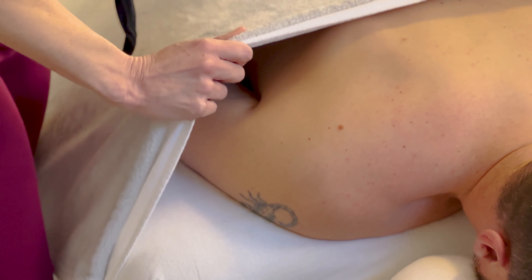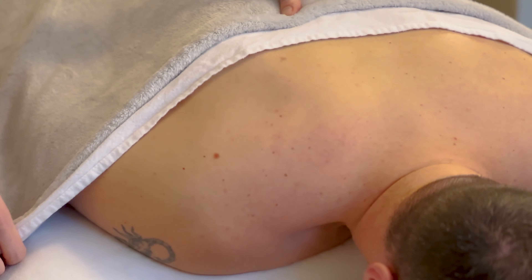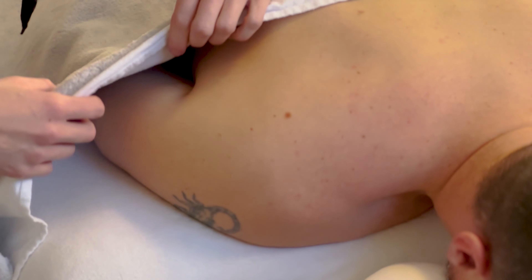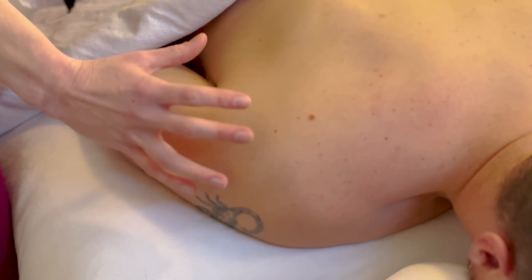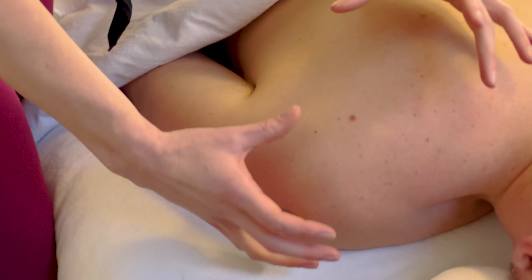Get your person to lie face down, having that shoulder area nice and exposed, and then grab some lotion — either coconut oil or a good lotion that has some glidability to it. Typically we would expose the entire back and work all the muscles included, but we're going to do a more specific type of massage today.